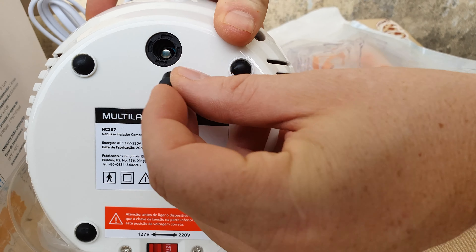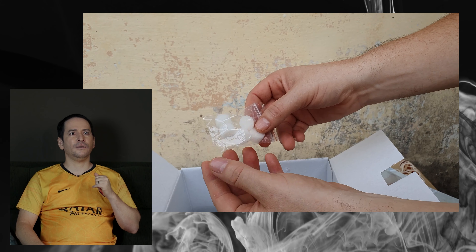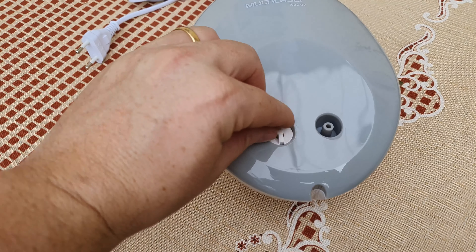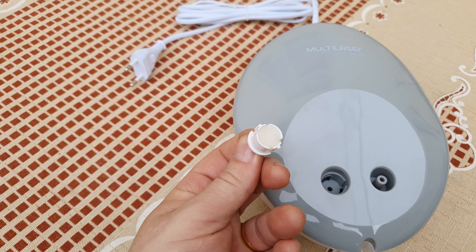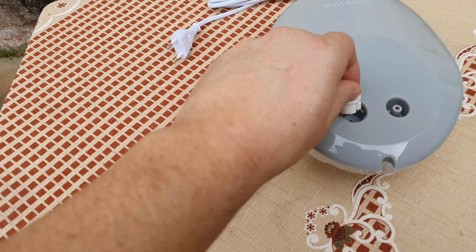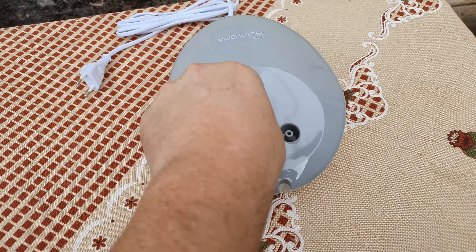Outra coisa muito legal é que ele vem com peças de reposição. Vem com a esponjinha do filtro — vieram várias — e com o fusível de reserva. É muito bacana da parte da Multilaser ter trazido isso para nós. O filtro é muito fácil de tirar, e tem essa esponjinha que ajuda na limpeza e higienização do filtro para garantir maior eficiência no ar. Todo aparelho que tem ar é interessante ter um filtro para que o ar respirável passe por ele para melhor desempenho do medicamento que você está utilizando.